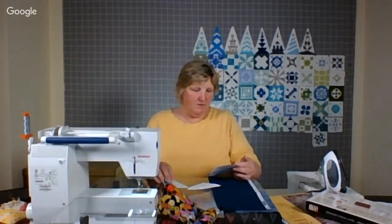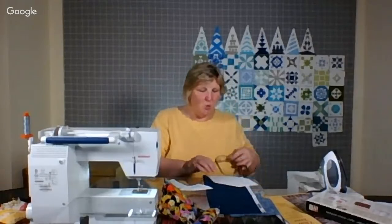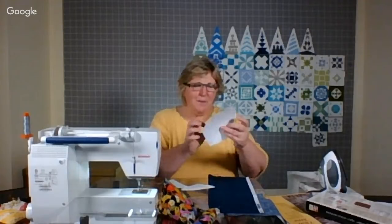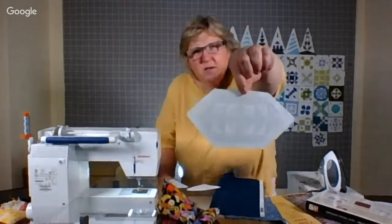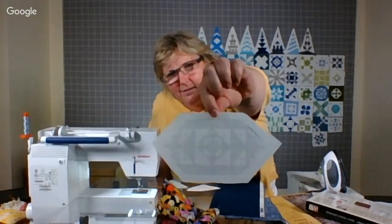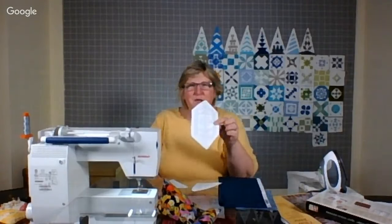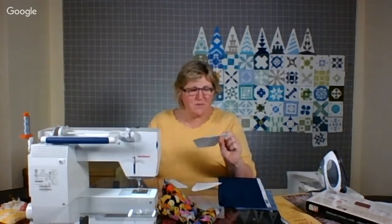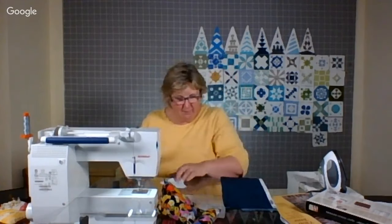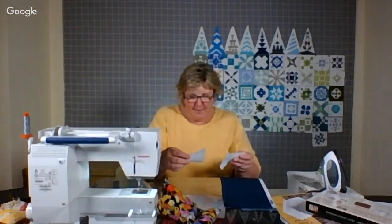So, this paper piecing — oh, this is cool. Let me get my glasses. This has 28 pieces and I start in the middle with a square. 28 pieces — can you imagine the seams? I'm definitely only going to use this one, and then two side blocks. Maybe I could do the two side blocks while I get my groove back.